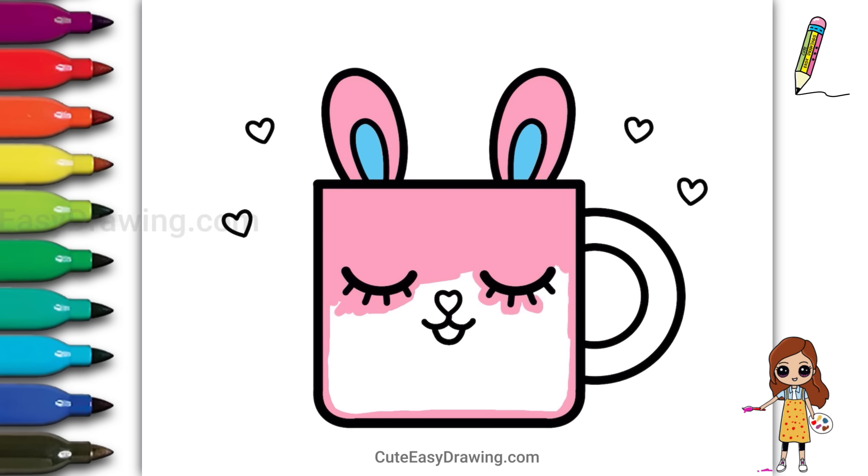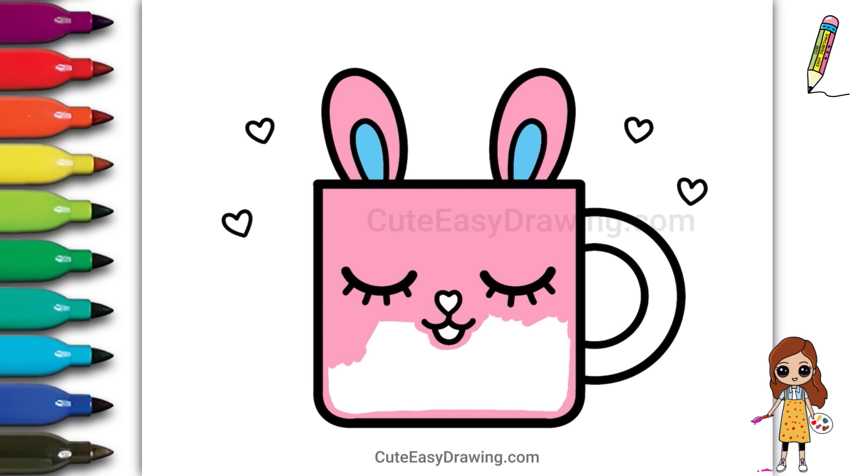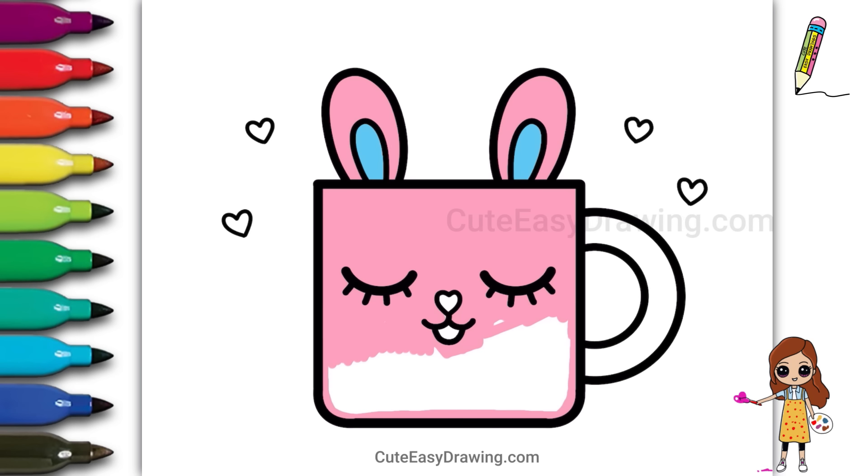It's looking so cute! Don't worry if you go outside the lines — it's all part of the creative process.